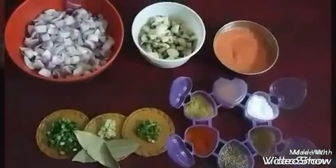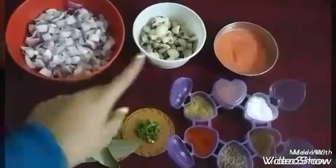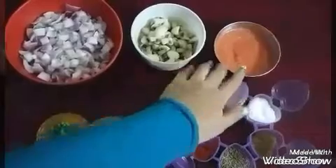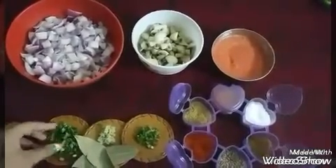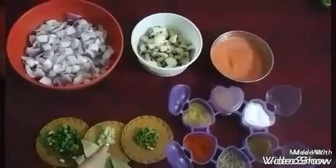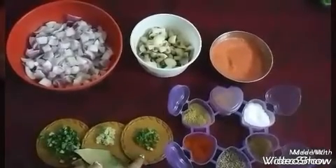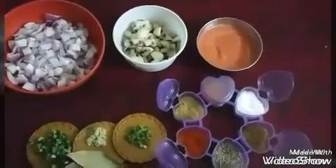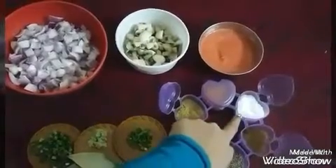Hi guys, welcome to PC Point. Today we will be making mushroom curry in a Sindhi style. For this you will need 4 onions, 200 grams of baked mushrooms, tomato puree from 4 tomatoes, fresh green garlic, cloves, ginger, 2 bay leaves, and finely chopped green chilies. The spices include dhania powder, red chili powder, cumin, garam masala, and salt.